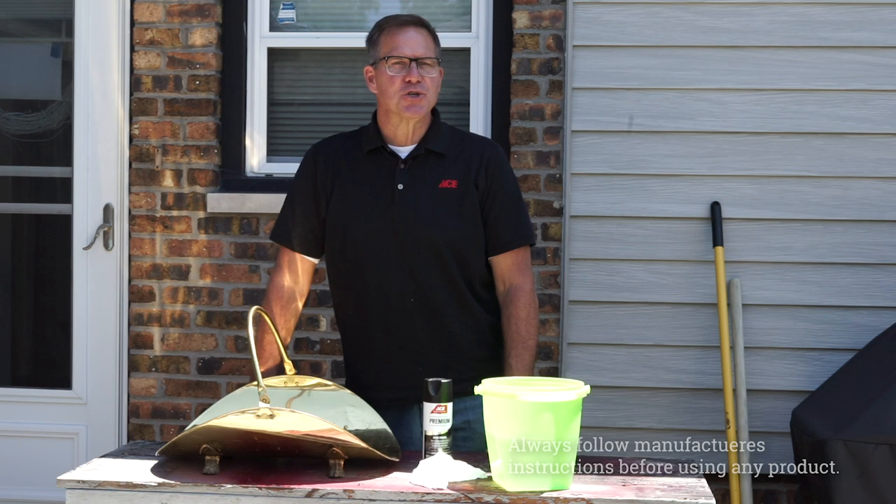Hi, ACES Home Expert, and today we're going to talk to you about spray painting metal. This is an easy project to do, and with the right products you can get some pretty nice results if you take your time and do it the right way.